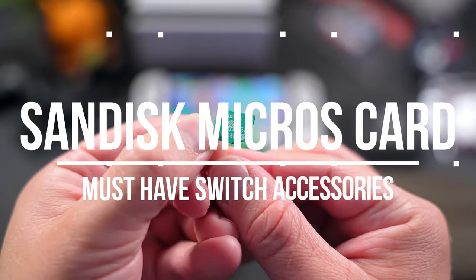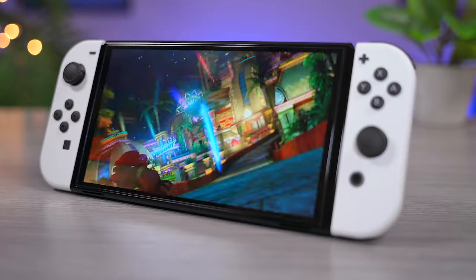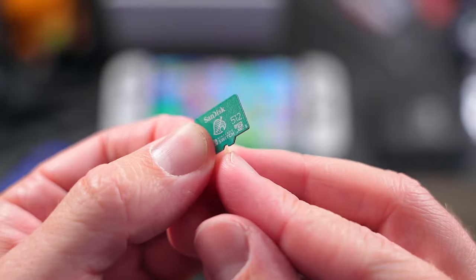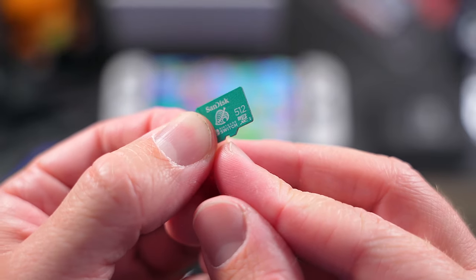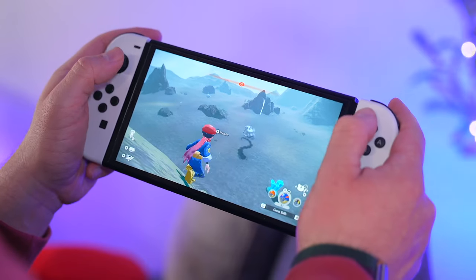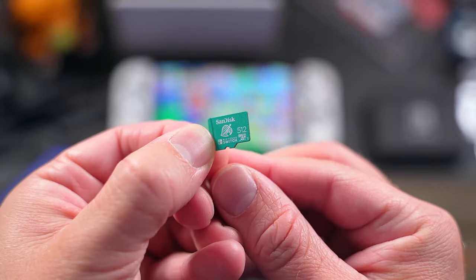Another essential is a Micro SD card. The Switch does have some internal storage to download games, but it's only enough for a handful of them at most, so a Micro SD card is kind of a must. I use the reliable yet pricey 512GB SanDisk Nintendo Switch Edition Micro SD card in each of my systems, but there are cheaper options out there with more or less storage depending on what you need that work just as well.